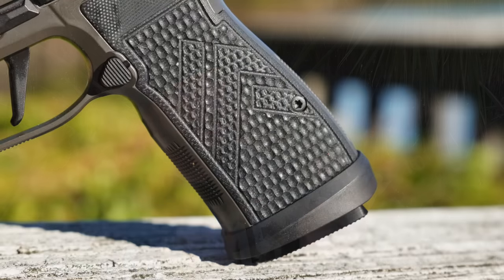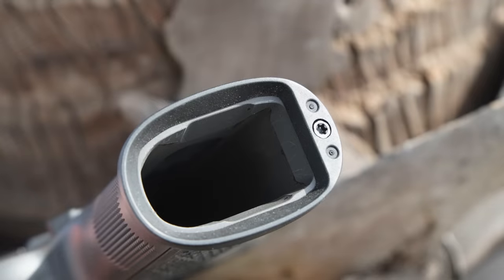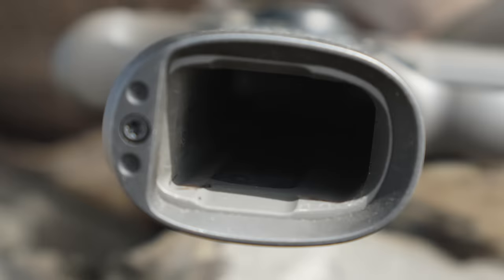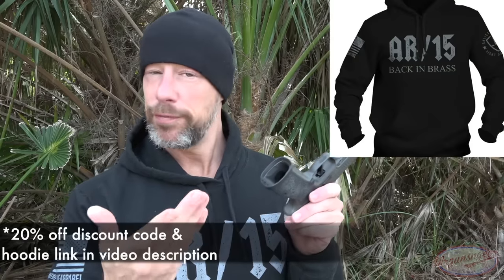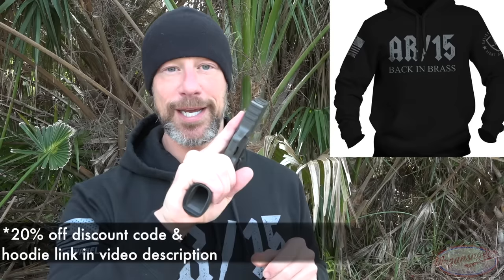We do have our aluminum magwell, and it is nice and flared, allowing you easy access to get your magazine seated. The one con I have about the magwell is that it's not blended as well as it could be — there are some edges with that aluminum frame. It's also going to be the widest point of the firearm, so if you're using this as a dedicated EDC gun, it may be something you'd want to remove for printing reasons. For shooting reasons though, it's excellent.